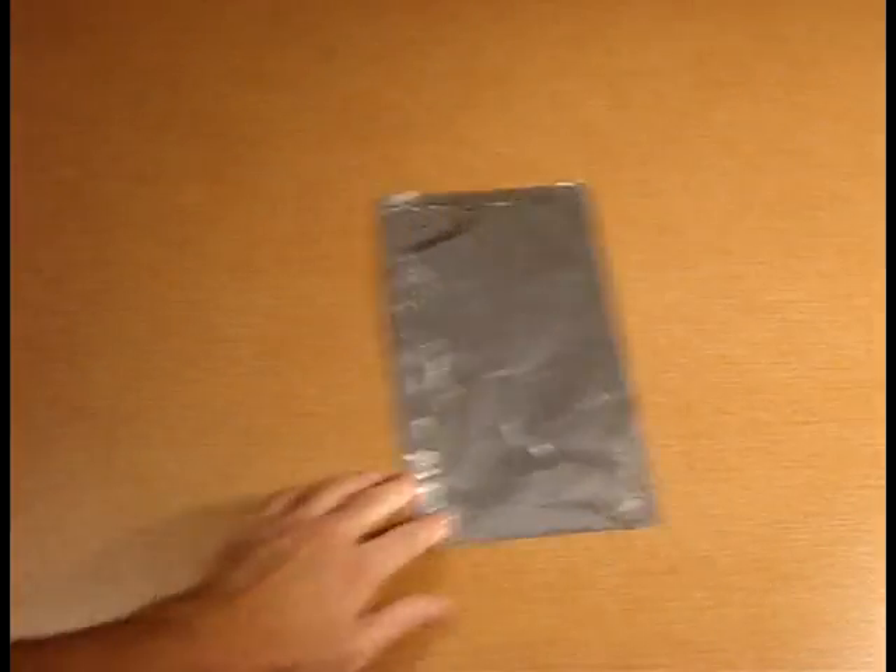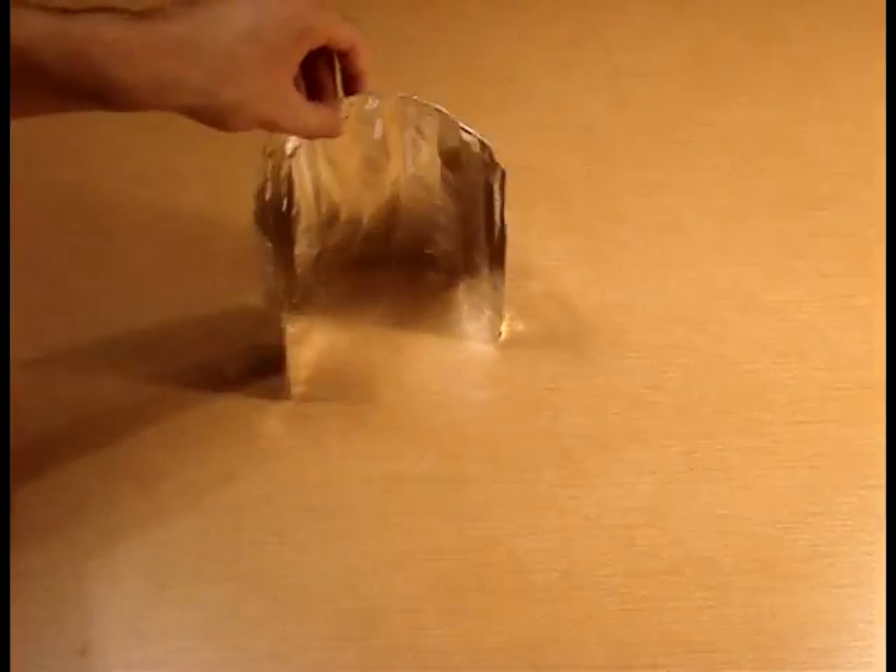Next, begin forming a curve into the foil. This curve should resemble the general shape of a parabola.